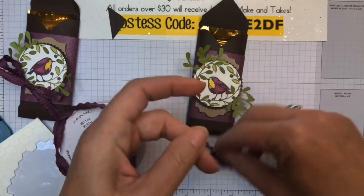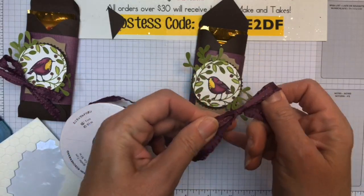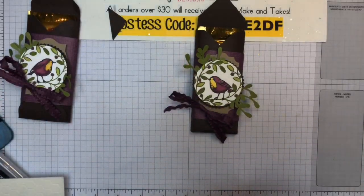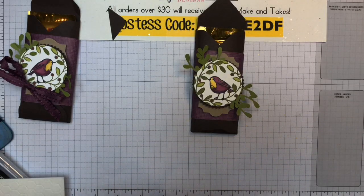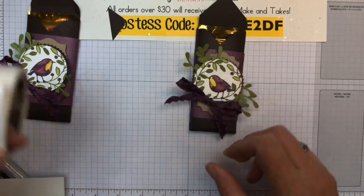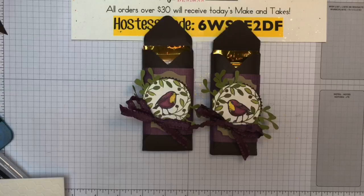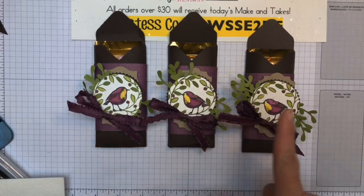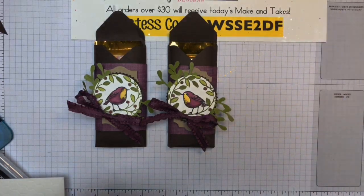This is the Fresh Fig Ruffled Ribbon, and I'm going to just make a bow. Fresh Fig is not Rich Razzleberry which is what we used, but look — it goes perfectly! And that's it. Very cute — I actually have three of these and I'm going to send them to school on Monday for the teachers. So cute — look, that bird's looking that way! Doesn't matter. There you go, there's the third project.